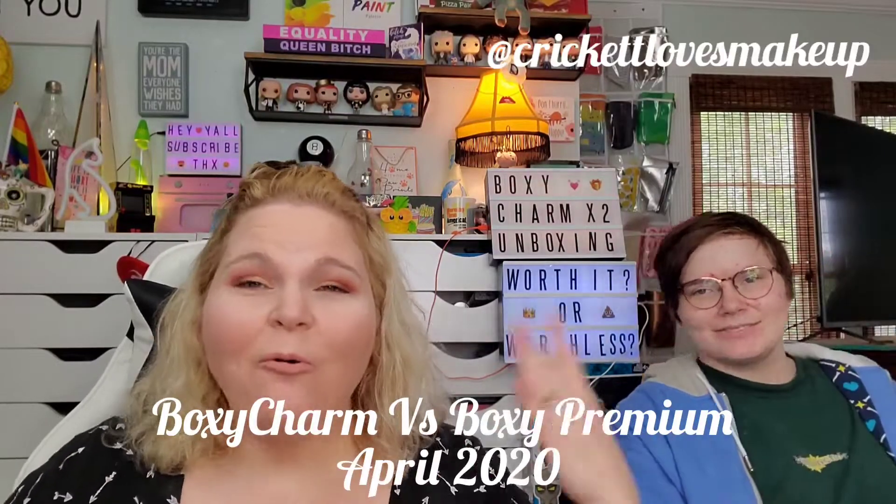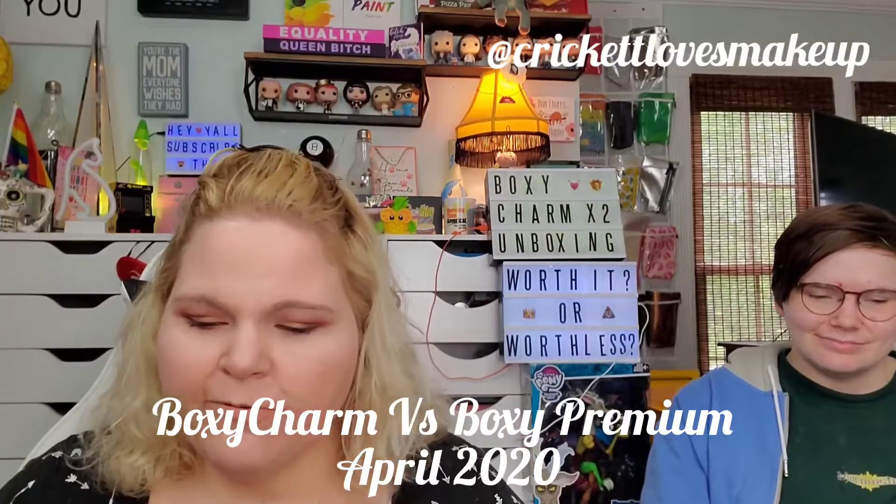Hey y'all, this is Cricket and welcome back! We're super excited because we're finally going through some of our boxes — depression and anxiety sucks but we are back. If you haven't already, please subscribe. We do unboxings and tutorials — well, more like 'learn with me' — we'll get there. Today we're super excited because we're going through our BoxyCharm April boxes.